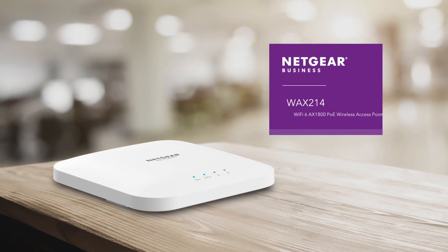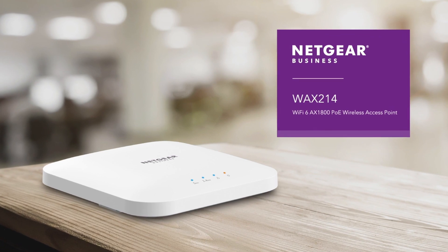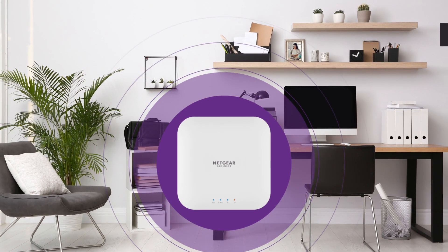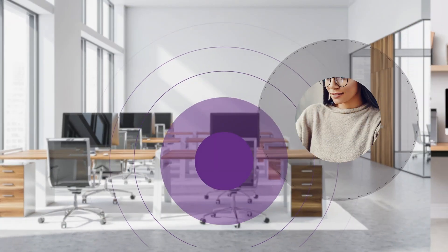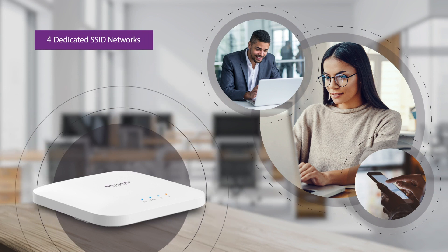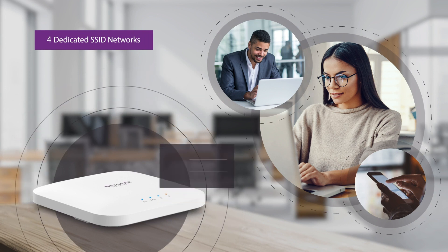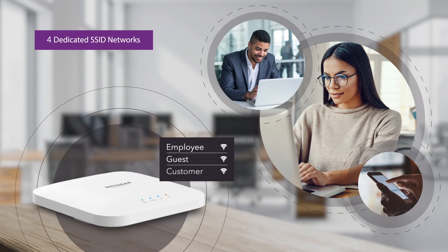Introducing the Netgear WAX214 Wi-Fi 6 AX1800 PoE Wireless Access Point — delivering high-performance Wi-Fi for business or home office locations. Engineered with the latest in Wi-Fi 6 technology, providing increased performance, coverage, and security to keep your small business, employees, guests, and customers connected.